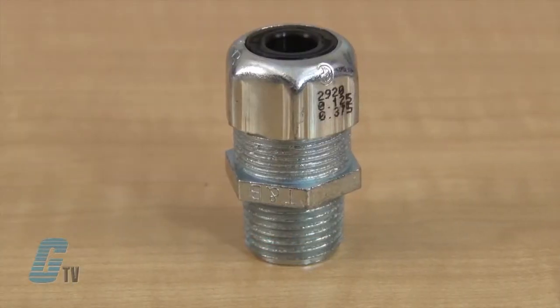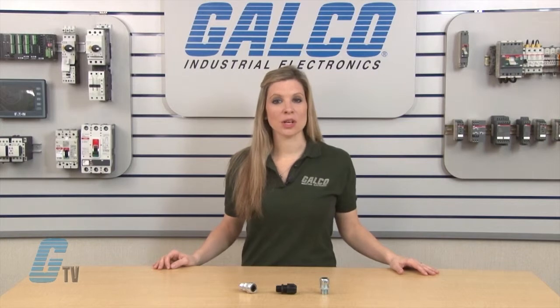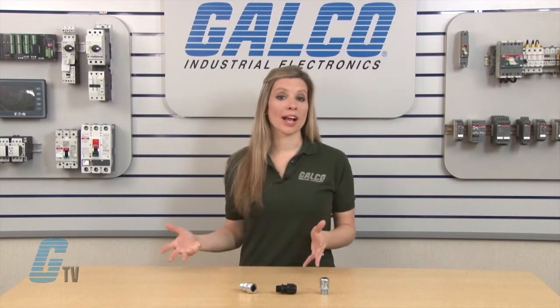The Ranger Series of steel connectors are the standard strain relief connectors of the series and can provide means for passing a cord cable into an enclosure through a bulkhead or into a rigid conduit. They can be used in wet or dry locations.